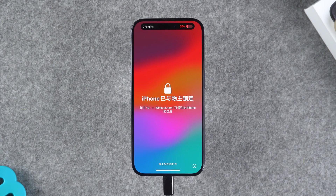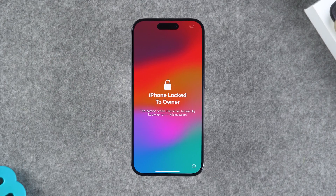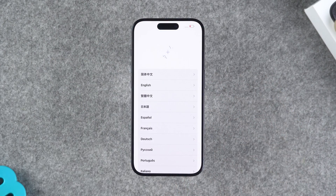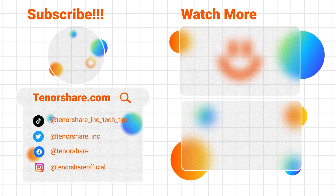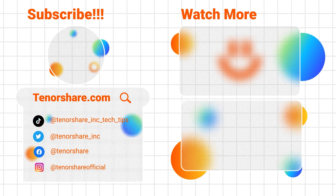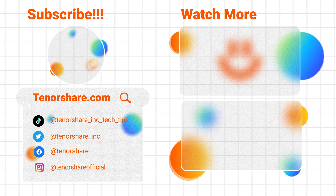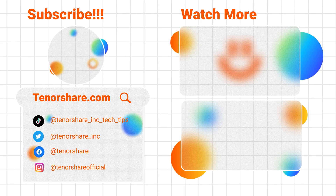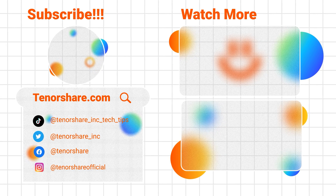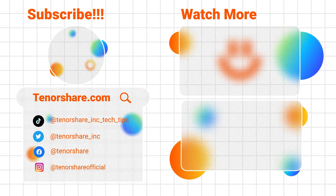If you are unable to use any of the above methods, contacting Apple Support is a good option. They may require proof of purchase or other verification to assist you in unlocking the device. These are the four solutions to open a locked iPhone without a password. I hope the solutions in the video can help you solve the problem. Please don't forget to like and subscribe to the channel. If you have any other questions about iPhone or iPad passwords, please write in the comments. We will actively help you solve the problem. Thanks for watching and see you in the next video.